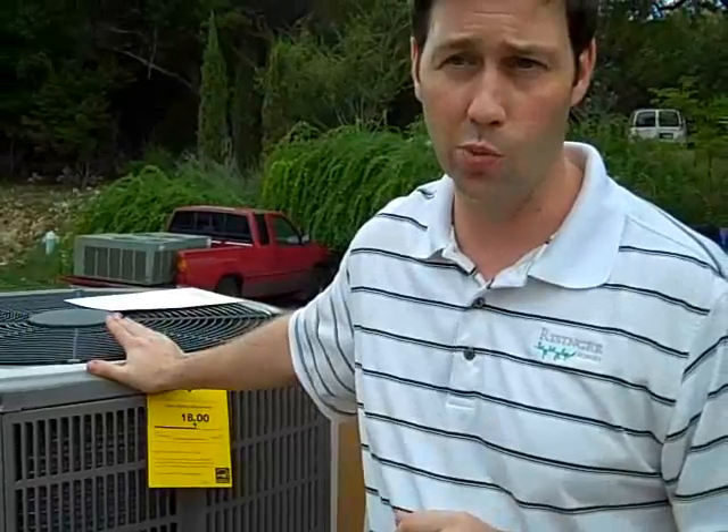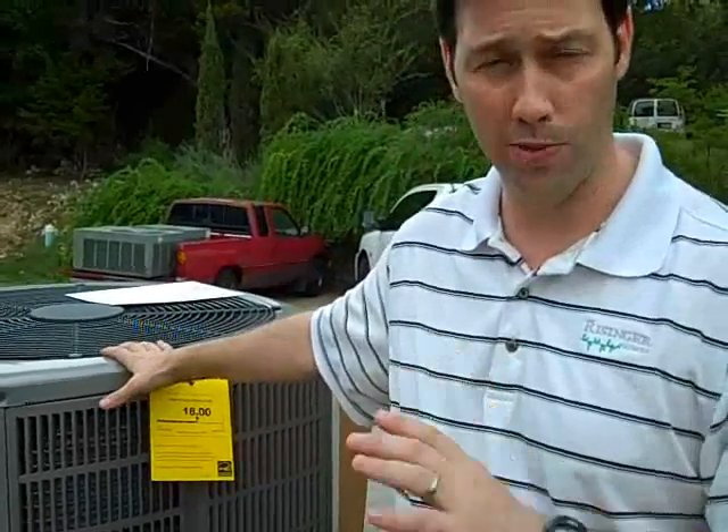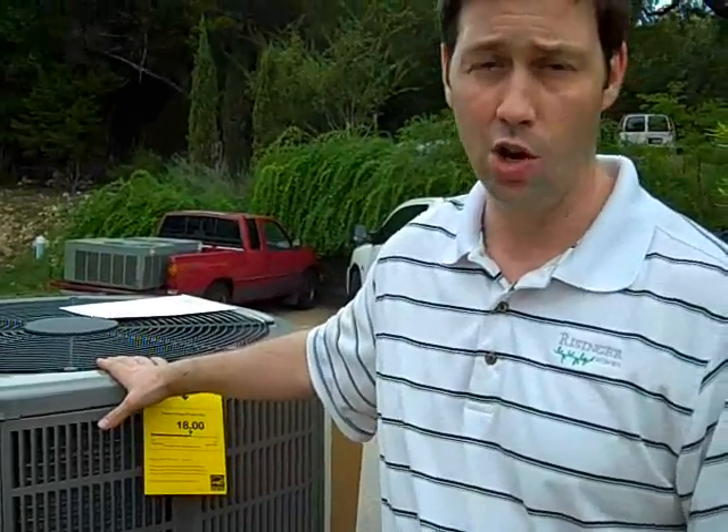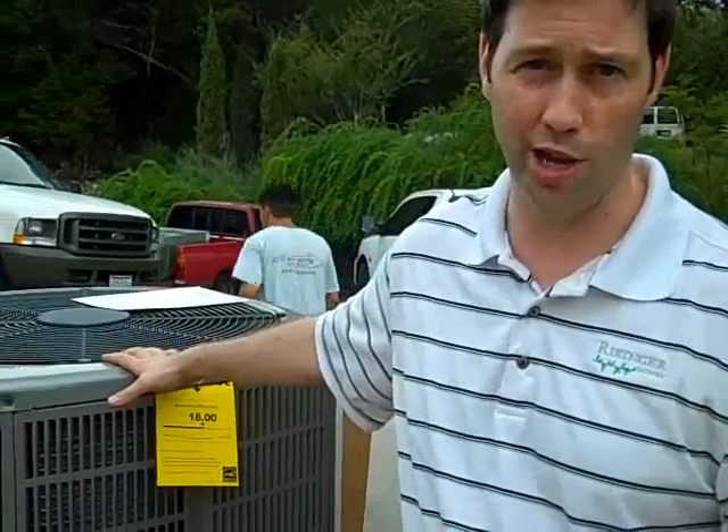As I mentioned earlier on this home, we've dropped the tonnage from 12 tons of cooling capacity at a much lower efficiency to all high efficiency equipment that can run up to ten and a half tons if necessary, or run at eight and a half tons most of the time. So we're really going to make a big dent on this client's electric bills in the summertime, and also make the house considerably more comfortable. Thanks for joining me. Have a good day.